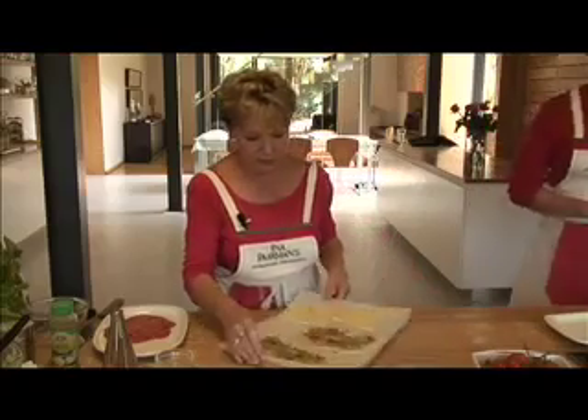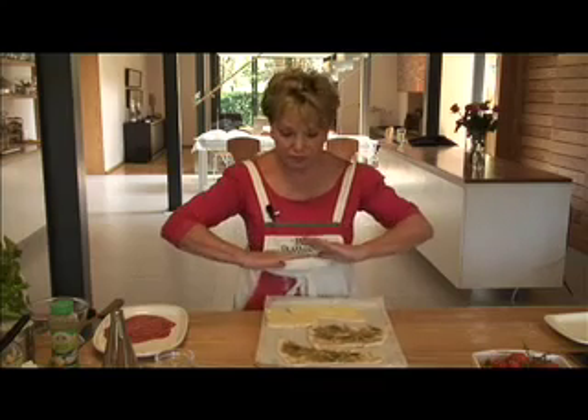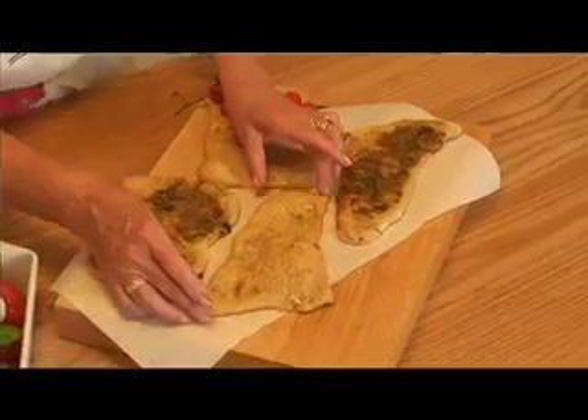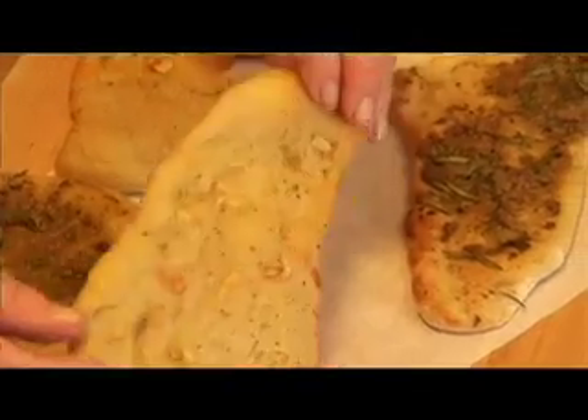We slip it onto a very hot preheated pan or onto the pizza stone. And here's our flat bread — you can see the garlic has toasted beautifully on top, and the bottom of the bread is nicely browned.